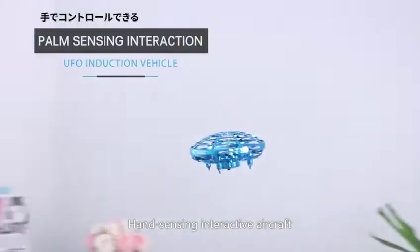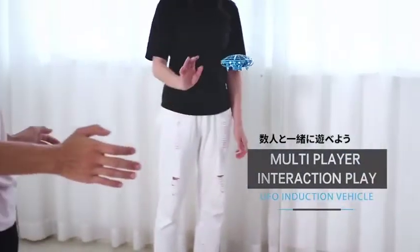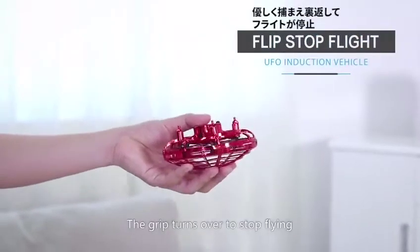Hand sensing interactive aircraft. It can be played by many people. The grip turns over to stop flying.